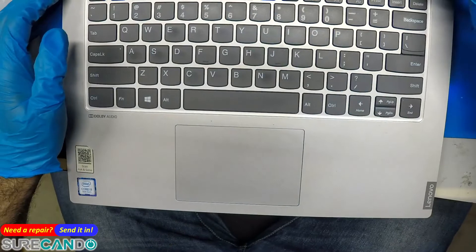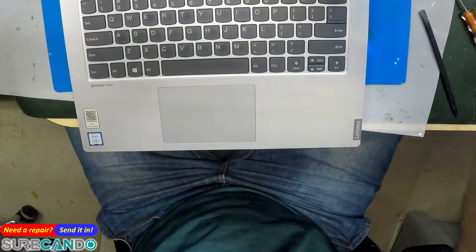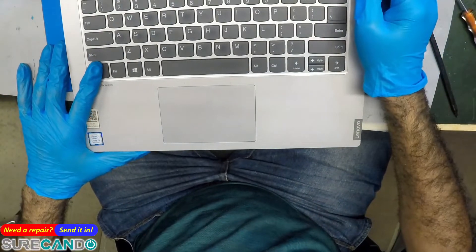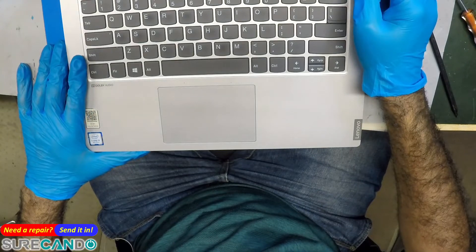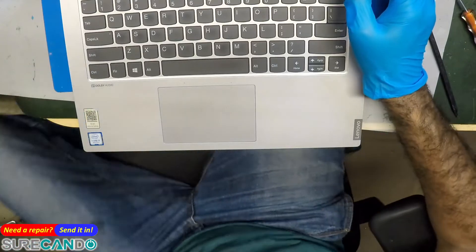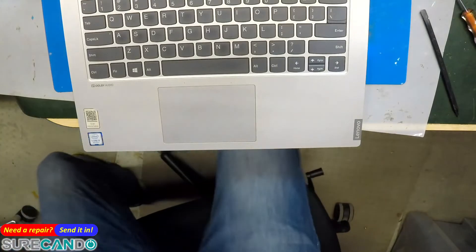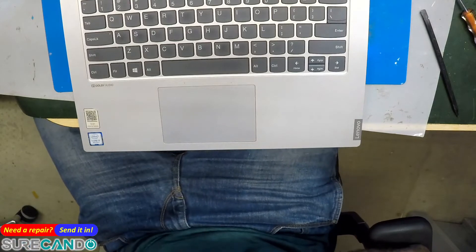The customer will be happy because they're going to pay less and get their original keyboard back, no damage, as-is. Now let me check my return policy on the replacement keyboard — that's also important. Okay, the return is accepted. Fantastic — happy day, the problem is fixed.